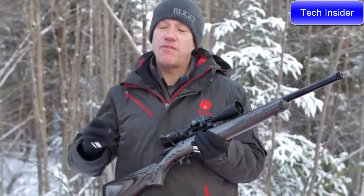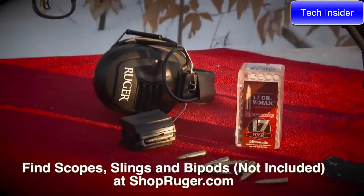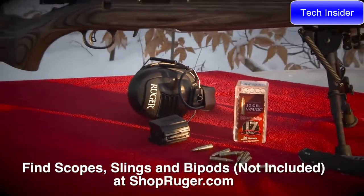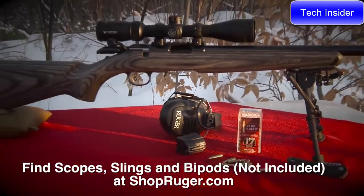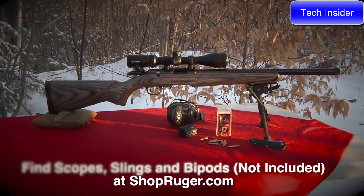It takes the great features of the Ruger American centerfire rifles and puts them in the rimfire with the added bonus of 10/22-style magazines. Available in 22 long rifle, using a 10/22 magazine, and also available in 22 mag and in 17 HMR, like this model.